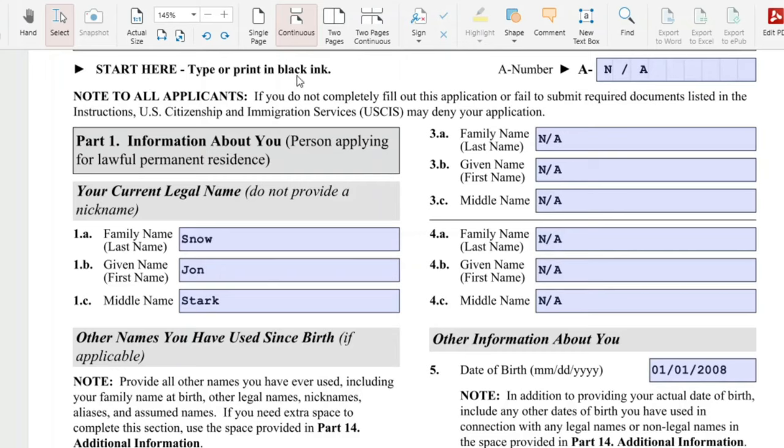We will start where the arrow says 'start here.' Type or print in black ink — this is very important. There are situations, like me personally, where I could not type in my entries to some of the fields. So I just printed it out and handwritten whatever fields were missing. That is acceptable — your application form can be a combination of typewritten and handwritten.